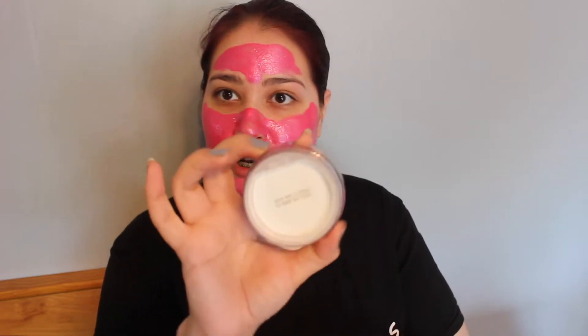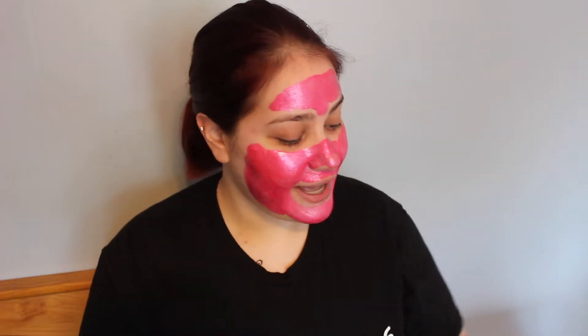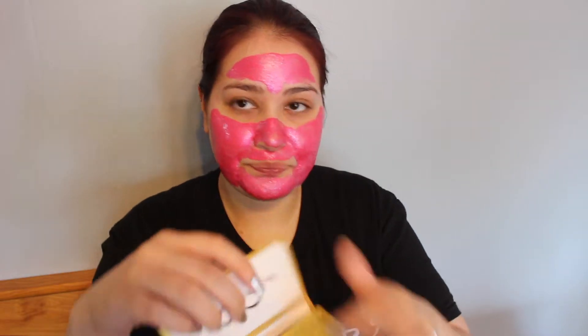The next thing in this box that I was extremely excited for was this Becca Hydramist Set and Refresh Powder. I did see we were going to get this as a sneak peek, and they had two different shades — the regular and a bronze — and I got the regular. I'm not going to open it right now, just show you what it looks like, but I'll open it when I apply it to my face. I'm excited about this one. And the last thing I got in here that I'm not going to put on today is the Lashaholic Luxury Lashes — the Instaglam style, I'm pretty sure. I don't really apply lashes very much so I don't have eyelash glue, so for that reason I'm not going to try them on today. I fear lashes. So that is everything in the box.